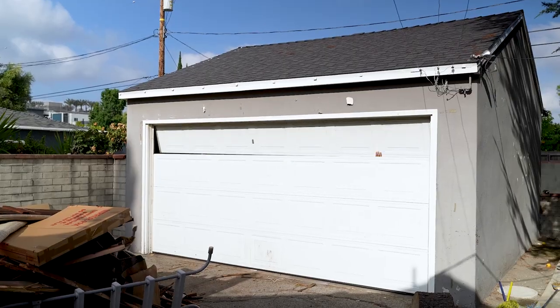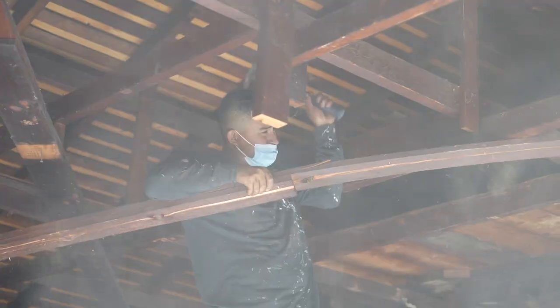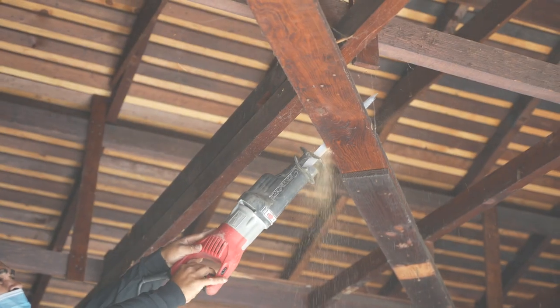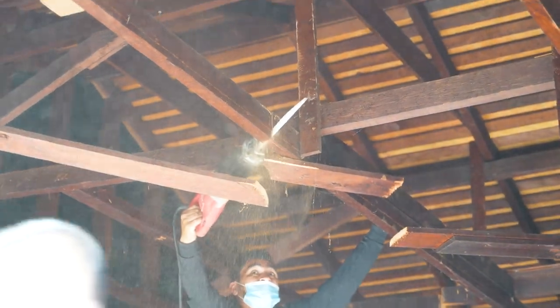First, we're going to remove the garage door, and we're going to trench in the front to create a new footing. We're not completely demoing the whole structure — we want to keep the integrity of the structure because this is a conversion.